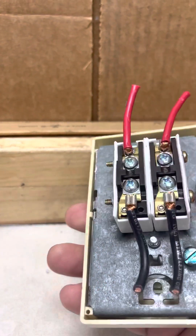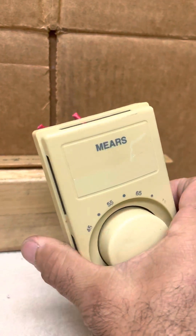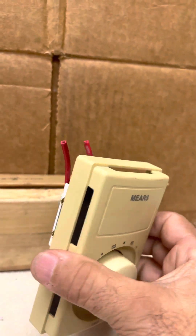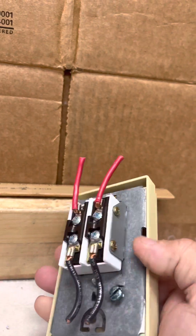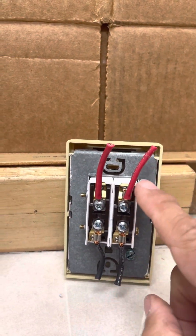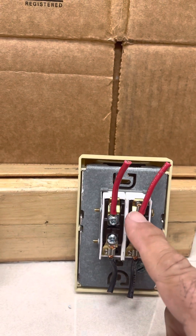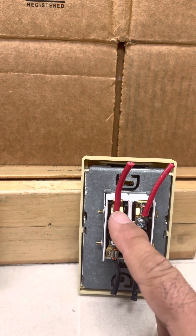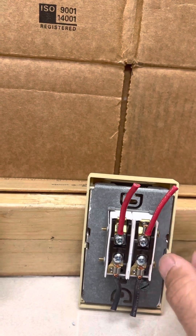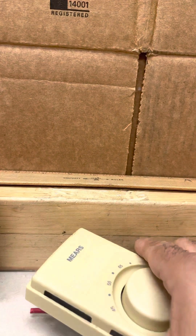On the newer models, they come wired so you can use it as either a two pole or a single pole. Make sure you use the correct ones — it will tell you. It will say L1, L2, T1, T2. Always use the ones labeled L1 to T1, as that's the one controlled by the thermostat. If you use the other one, it'll just be an on/off switch.